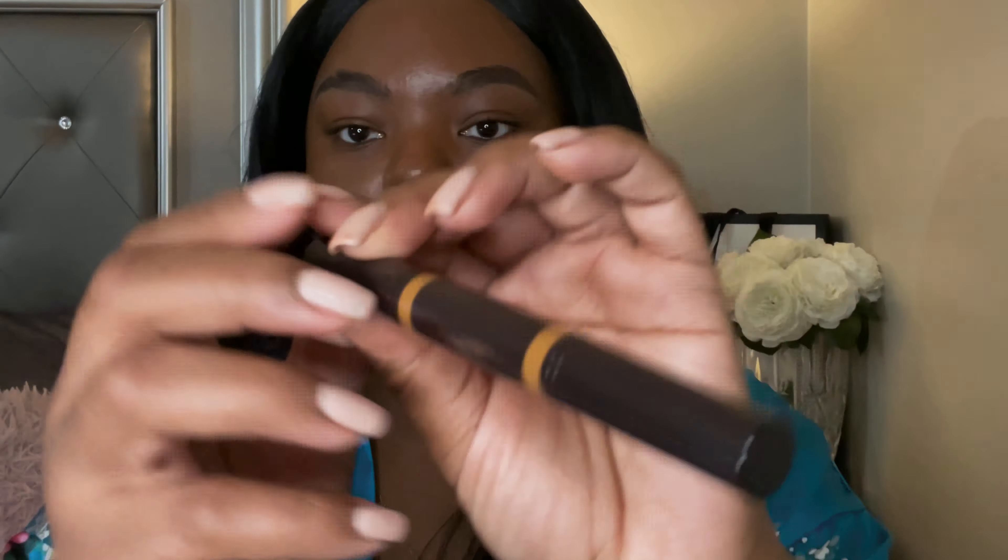Okay, so this is what it looks like. I'll turn it around so y'all can see — this side is the brightener and this side is the corrector. The corrector side you'd use to cover dark circles or spot-treat, and the other side you use to brighten your under eye. I have shade 5W — I was going to get 5N at first but decided to go with 5W.